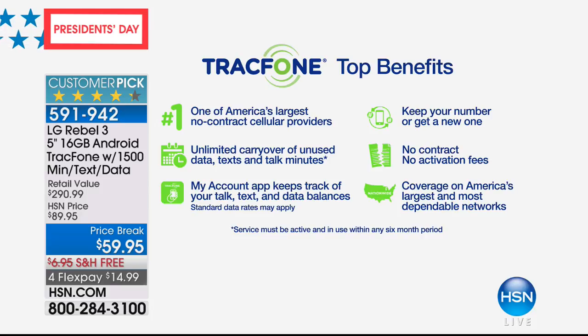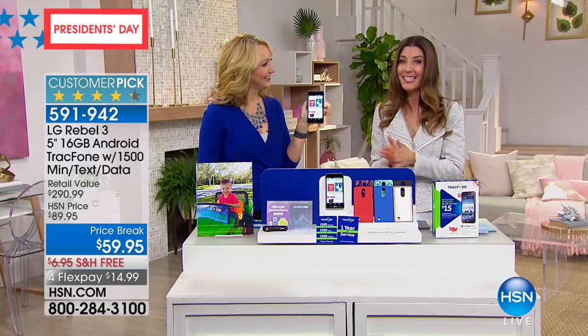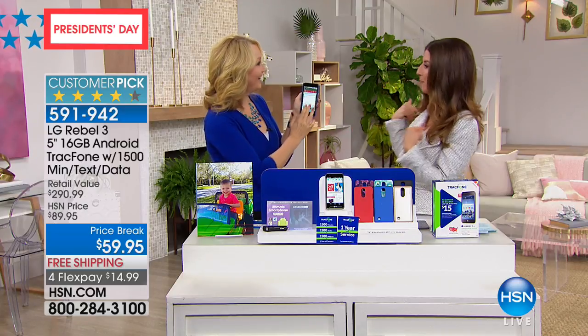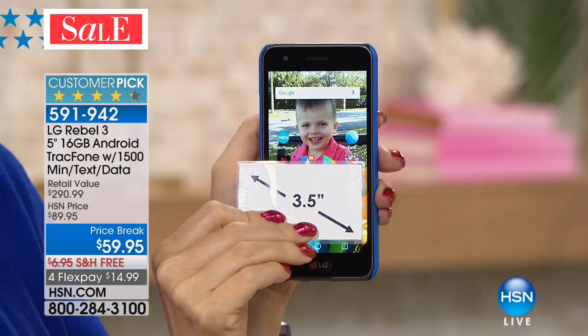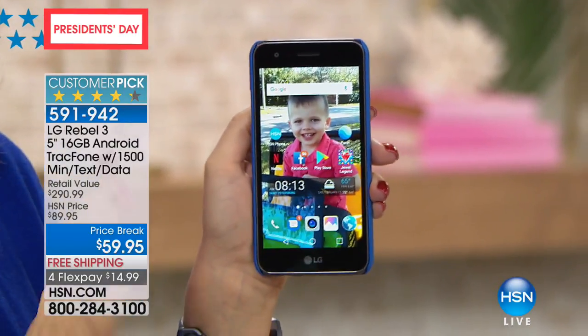TrackPhone is one of America's largest no-contract cellular providers. Unlimited carryover of unused data, text, and talk minutes. No contracts, no fees, no overages, no activation costs — coverage of America's largest and most dependable networks. Lowest price we've ever offered on an LG 16-gig phone, and the most minutes, data, and text messages we have ever offered. You own the phone outright — you're not leasing it. The LG Rebel 3 has a gorgeous, easy-to-see 5-inch touchscreen, and with quad-core processing, you can have lots of different applications open at the same time.